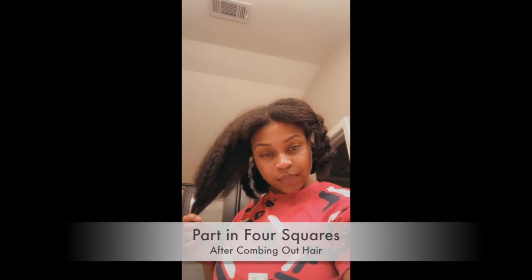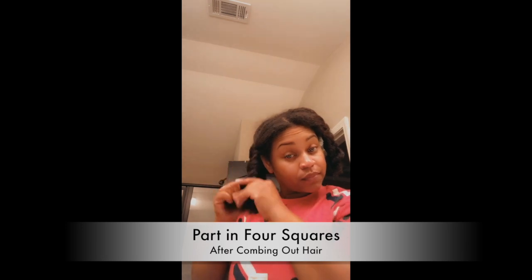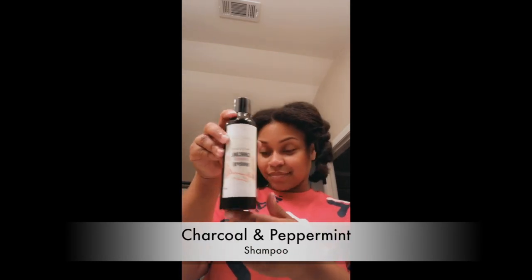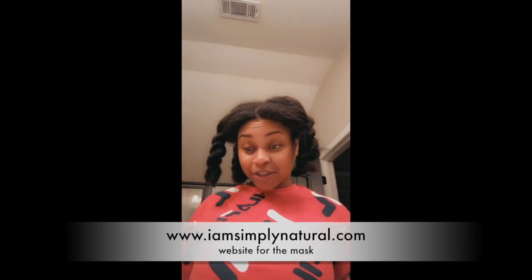Let me show you guys exactly what I do. I put my hair in four little squares — you're going to comb your hair out and part it into four sections, then twist them down. The products I use are the charcoal and peppermint shampoo and charcoal and peppermint conditioner.